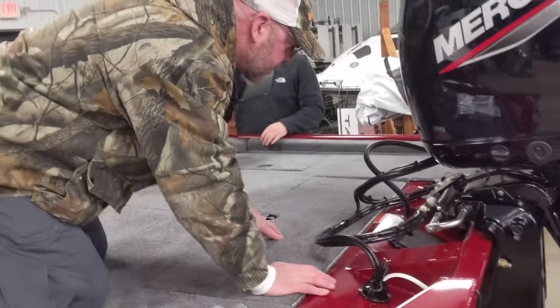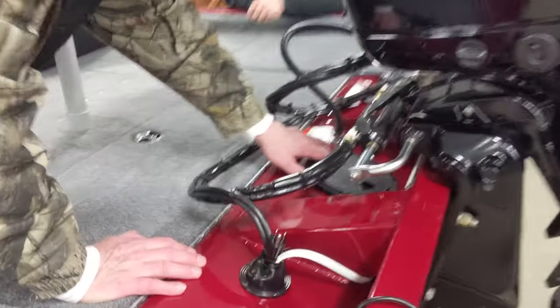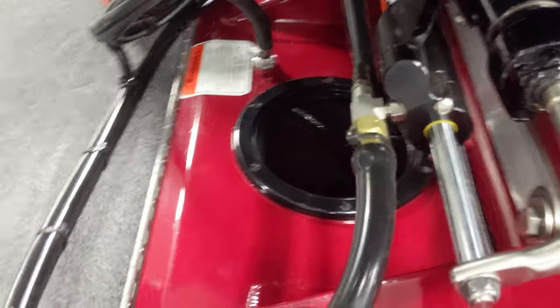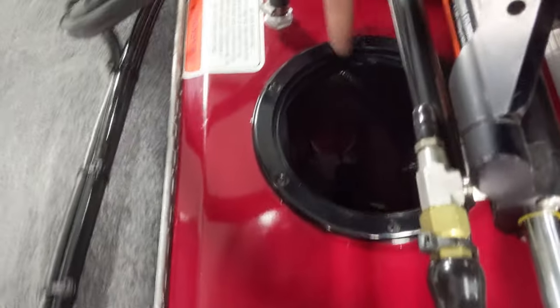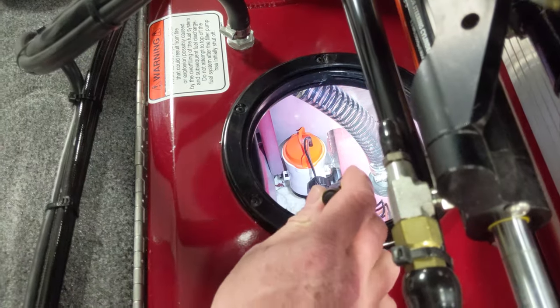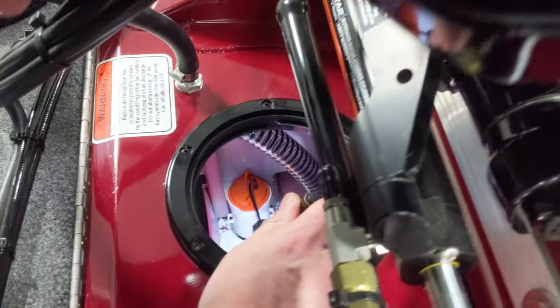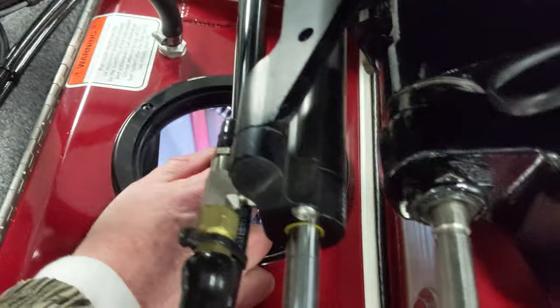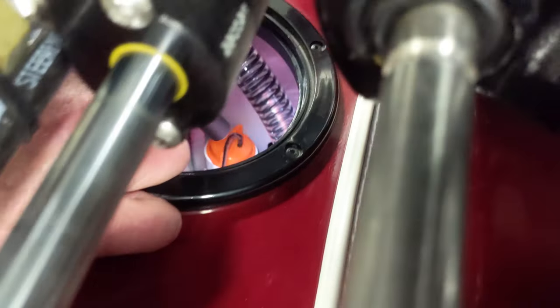What's this access panel for? That's just an access panel — it screws loose and gives you better access down to your bilge pump. Otherwise you've got to try to reach around the fuel tank to get down in there. The bilge pump and aerator are both accessible from there. You don't have to do anything with those normally.